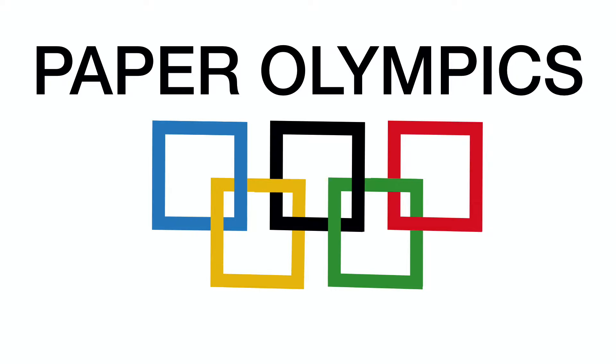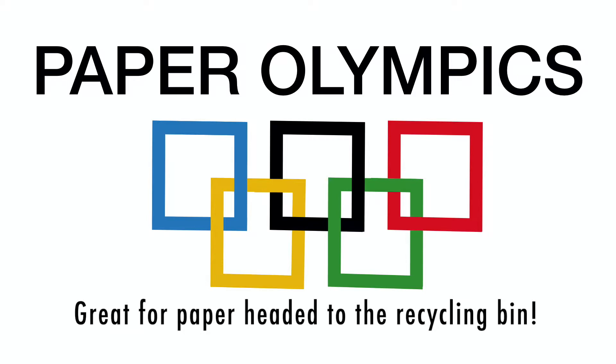It's Mac Dad vs. Science Mom in an engineering battle of wits. Who will take the prize? Join us as we go on a journey to show you how to host your own Paper Olympics.